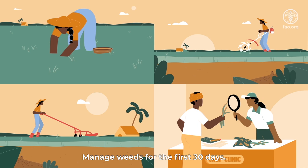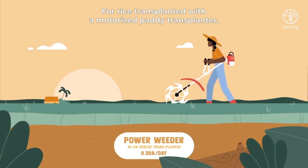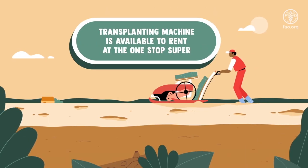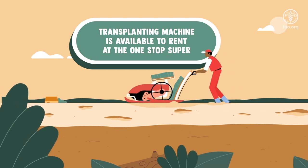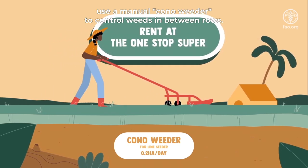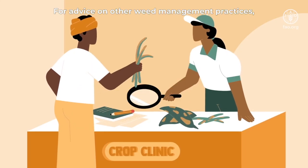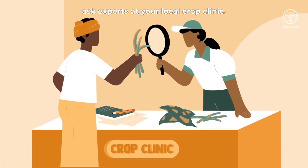Manage weeds for the first 30 days. For rice transplanted with a motorized paddy transplanter, use a motorized paddy weeder. For rice seeded with a drum seeder, use a manual Kono weeder to control weeds in between rows. For advice on other weed management practices, ask experts at your local crop clinic.